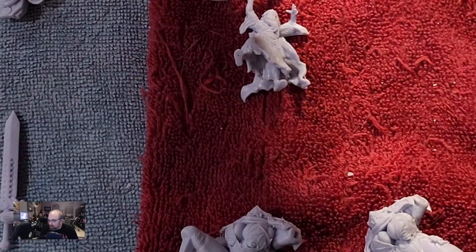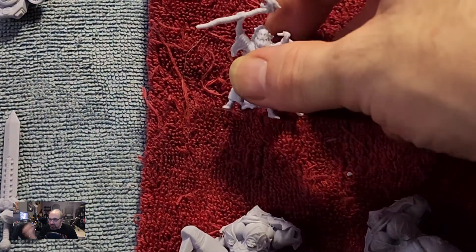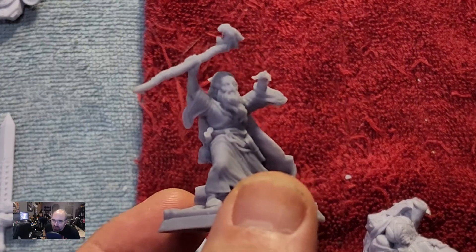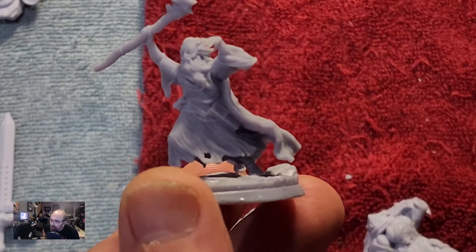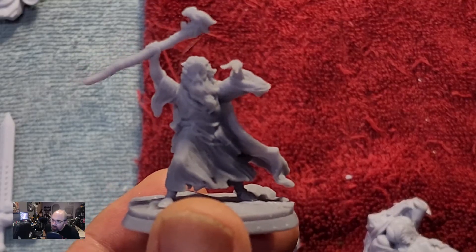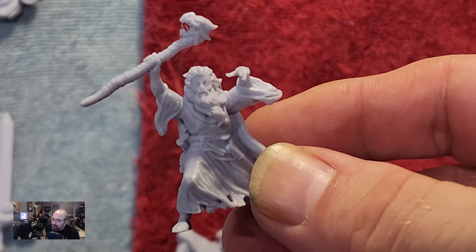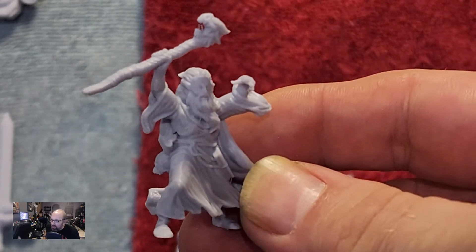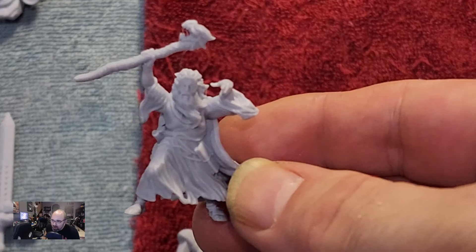We're going to do this a little weird, but I figure this is the best way to show you all. The first thing I'm going to show is something I probably printed a couple of years ago — printed in standard 2K resin. He's like some Mad Mage, one of the Cripple God Foundry guys. This is from the Mono 4, with the DLP 8K resin.